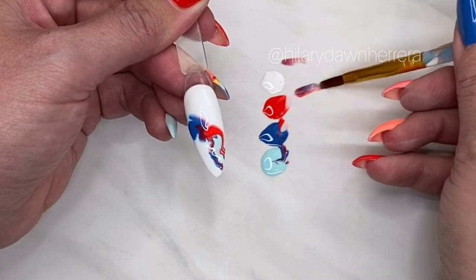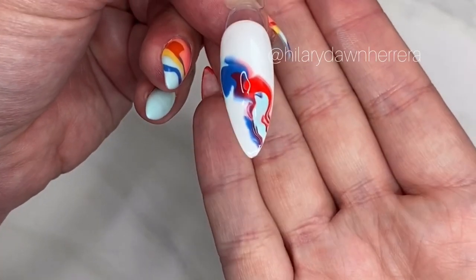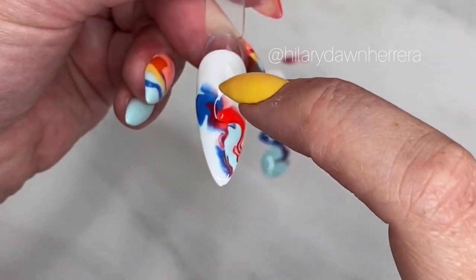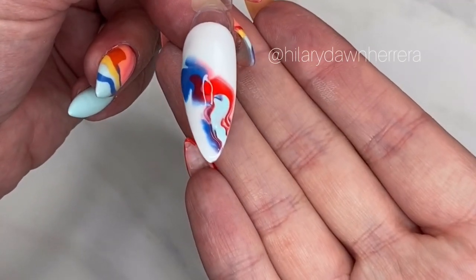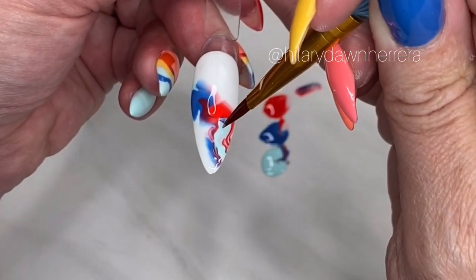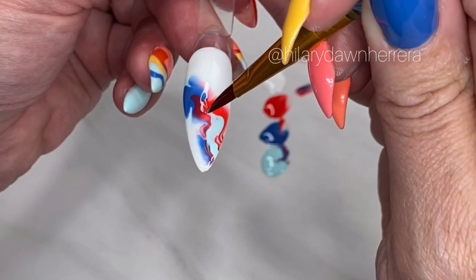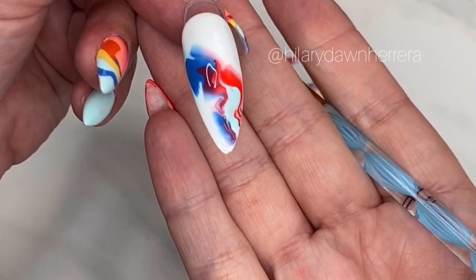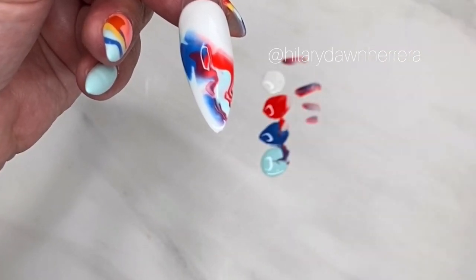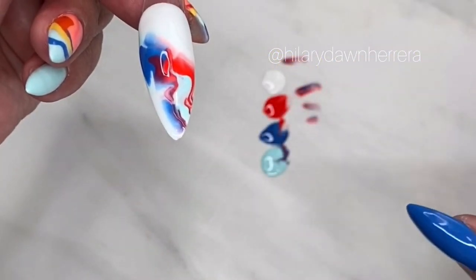Here is the trick with blooming gel: do nothing. Sit here — see how it starts to bloom, starts to do its artistic melt for you. This is such a good way to get a look for a client. Pull that so it's cohesive — it gives that abstract look and allows each nail to be a little different. You can melt it through the nails — I love that.